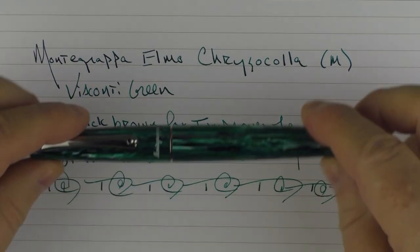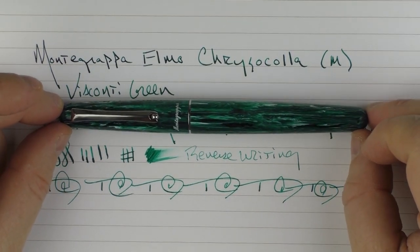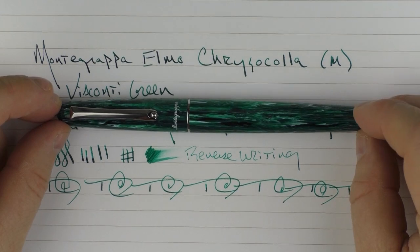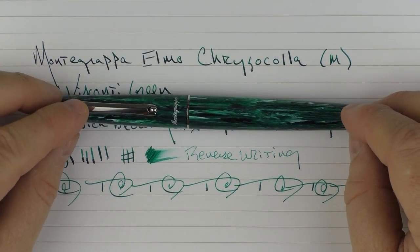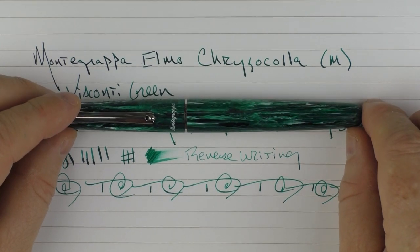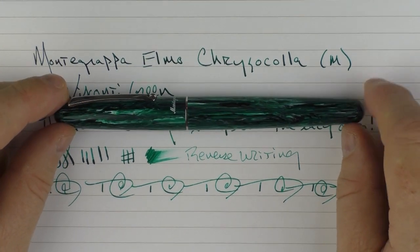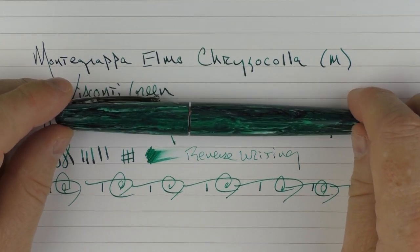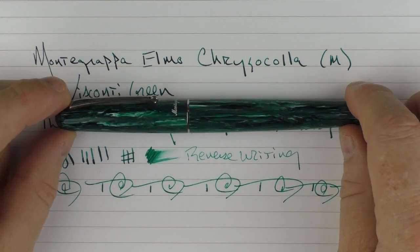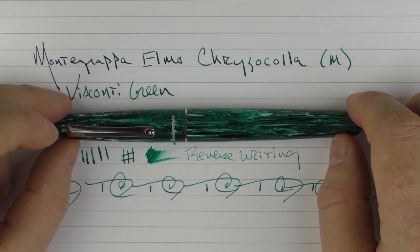So here we have the Montegrappa Elmo Chrysocolla. I encourage you to go check this out on the Goulet Pens site, since it's exclusive to them. Like I said, it's probably one of my more favorite materials I've had a chance to look at recently. There's just something really attractive about this green that draws me to this pen, and I am enjoying it a great deal. So until next time, thanks for watching, and I'll talk to you later.